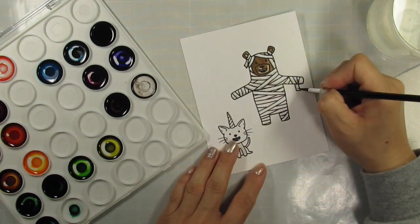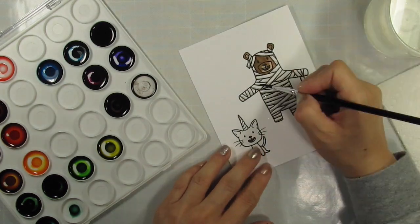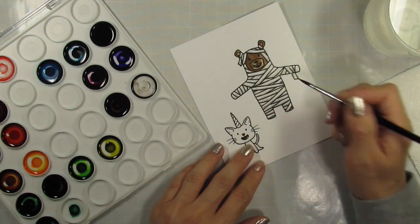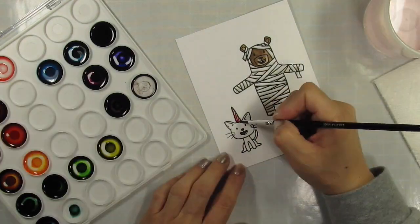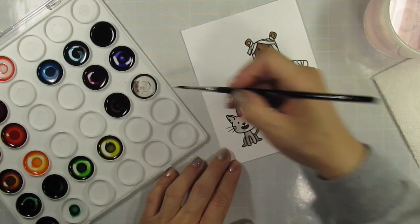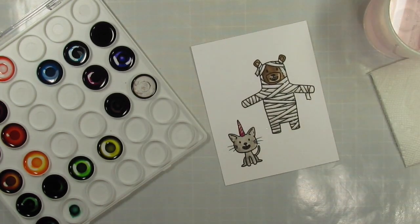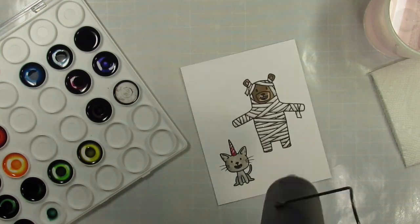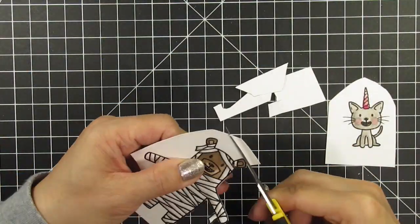Now I'm going to put on some music and speed through the coloring process. After coloring, I use my heat tool to speed up the drying process and add blush to Unikitty. Then I fussy cut the images with my Cut-a-Piece scissors.